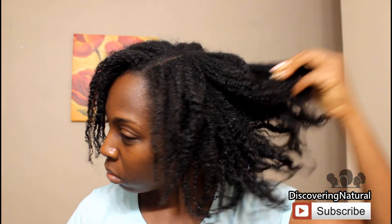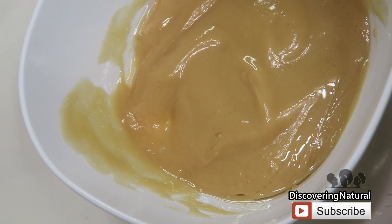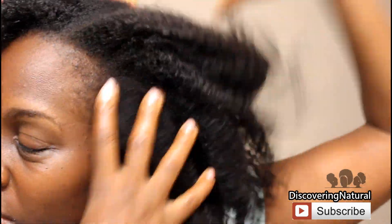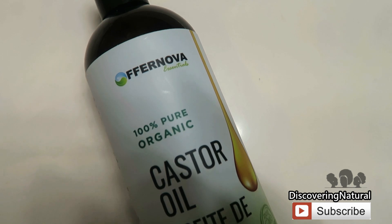Hi everyone, welcome to Discovery Natural. Today I will be showing you a moisturizing deep conditioner that you can use for your hair, especially now that everywhere is dry. Dry hair causes breakage, and this recipe is very simple because it contains only three ingredients. So let's get started.